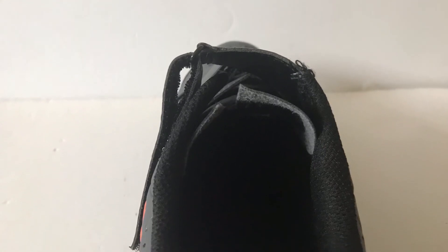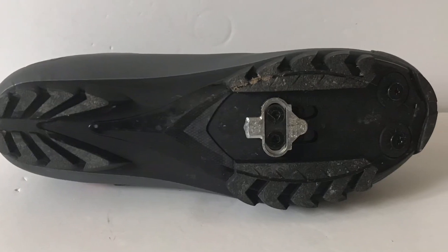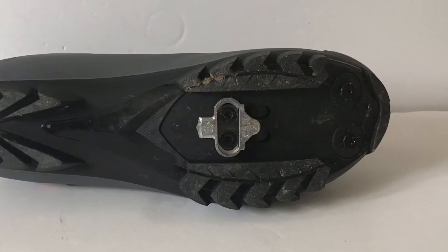It is two-bolt cleat compatible, like most other mountain bike shoes. The cleat position is also easily changed for wherever you need it. Putting grease on the bolts when screwing them in helps if you need to change the position later.